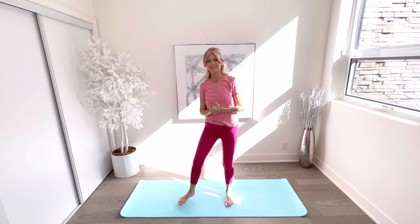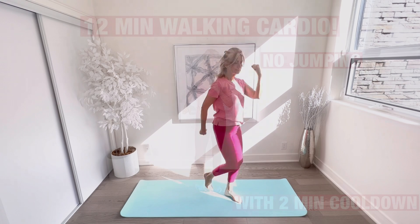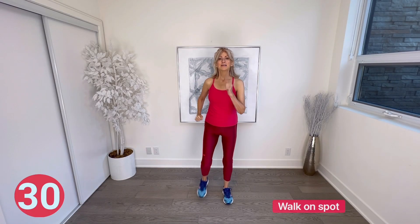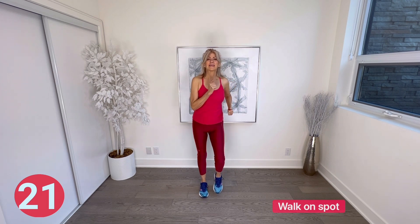Now you're ready for your workout — get your running shoes on for the 12-minute walking cardio. We're going to do 30 seconds of walking and 30 seconds of another move. Walk on spot — just take it a bit slower at first and start adding a little bit more energy as we get warmer and warmer.